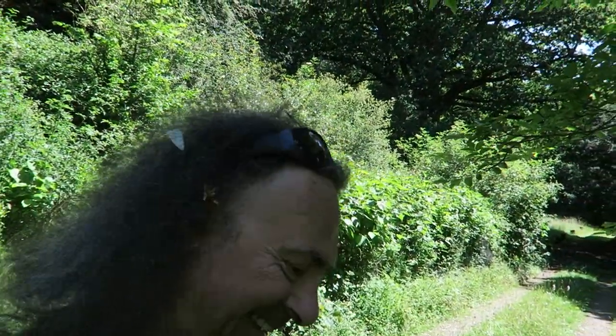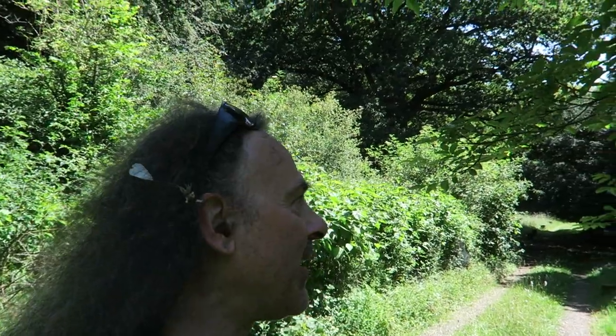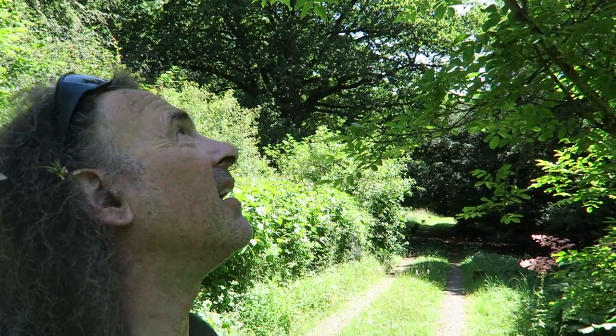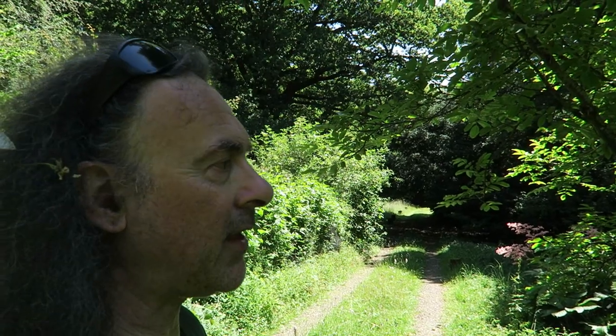Well hello and welcome. Glad you could join me. Now you will have heard me moan about grey squirrels. If you haven't, I'm about to. Now a lot of people think grey squirrels aren't they cute, let's feed them. But my experience of grey squirrels is that they are aggressive and destructive.